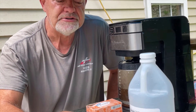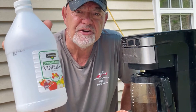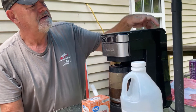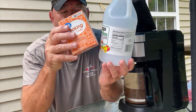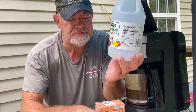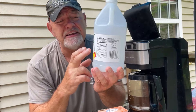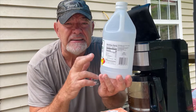Let me show you how to save some money. Take three tablespoons of baking soda and a quart of white vinegar and pour it in. Blend the baking soda first with the quart of white vinegar — blend it slowly. It's going to have a little gas on it, a little bubbly and fizzy.